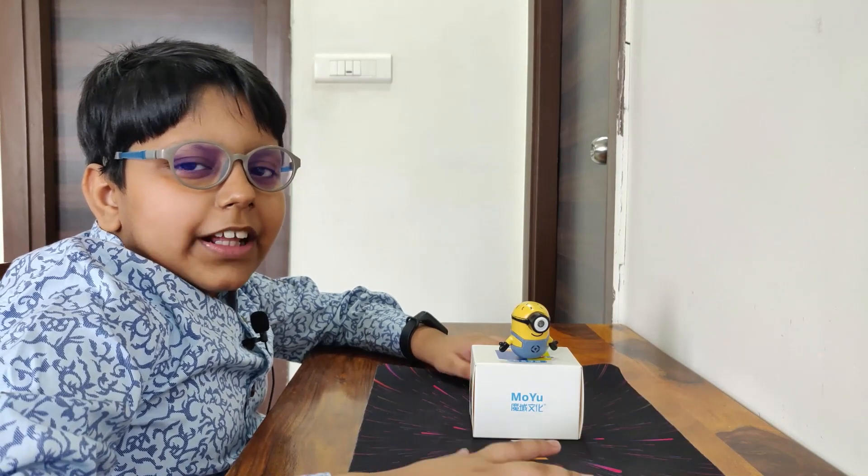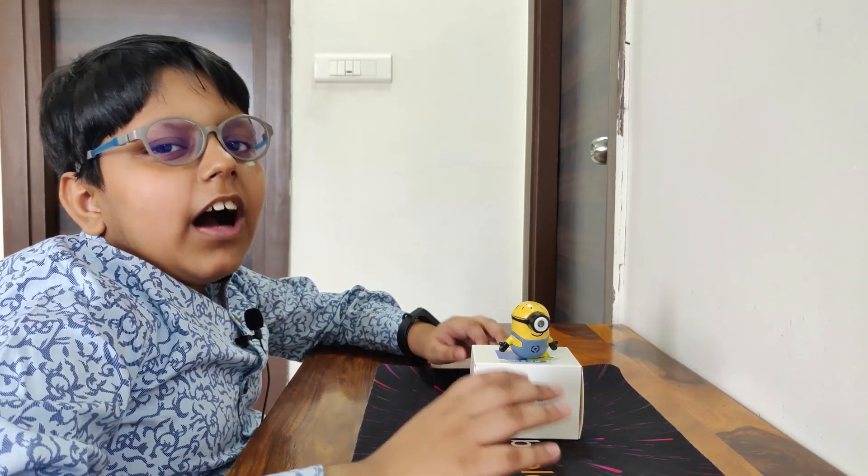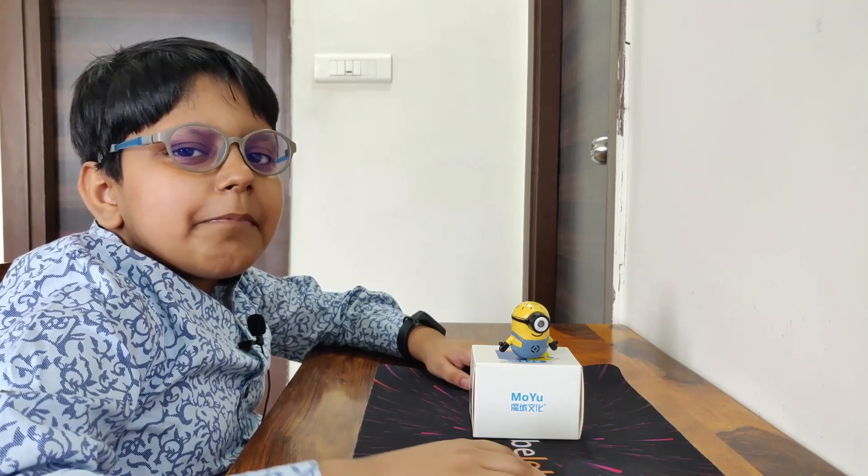Welcome back. Today we're going to be unboxing the RS3M 2021 MagLev.